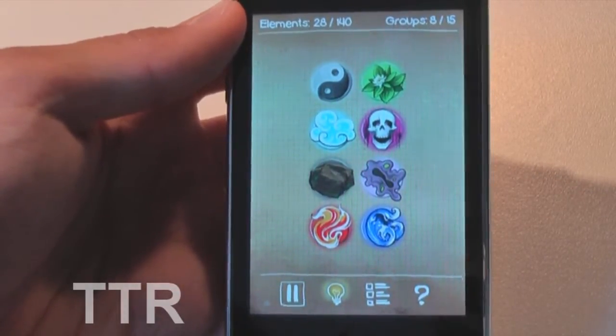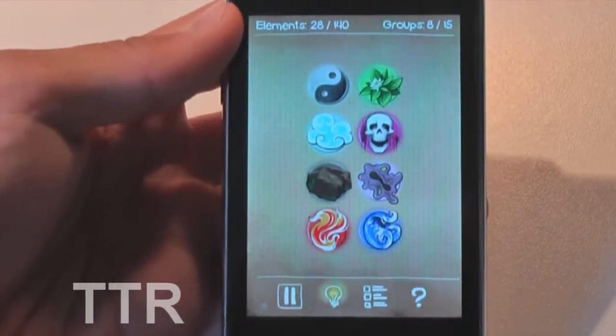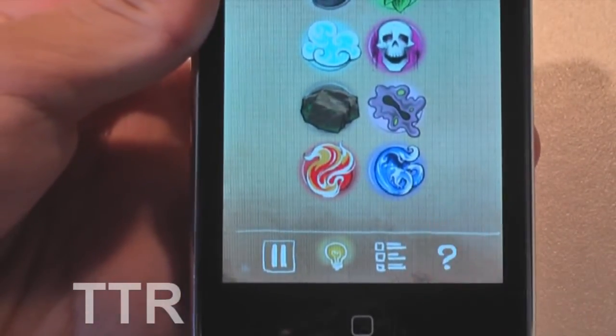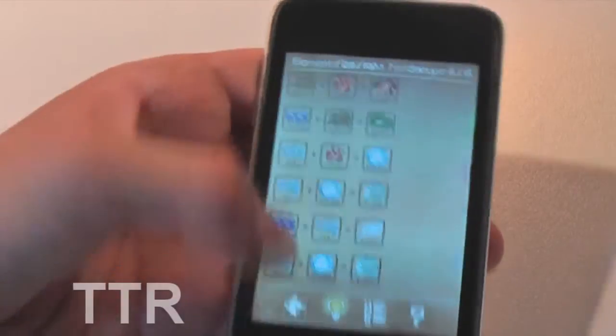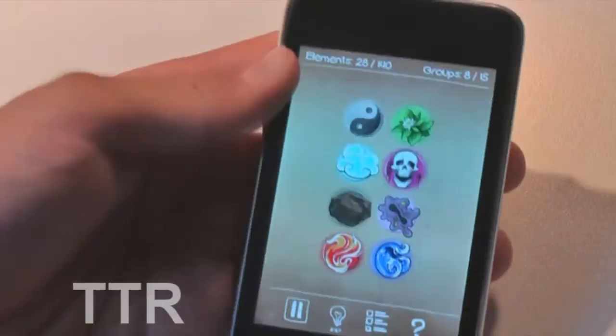I recommend you go and check it out in the App Store. 99 cents is an incredible price for this application — highly addictive. At the bottom we have Help, which is basically a list of all the elements you've found and all the formulas. And there's also this light bulb icon, which I'm not quite sure what that does at the moment.